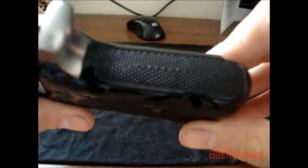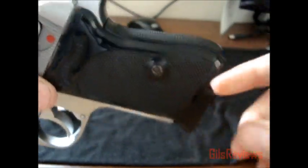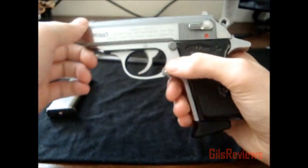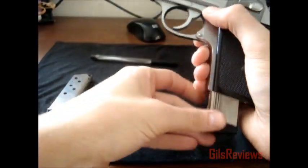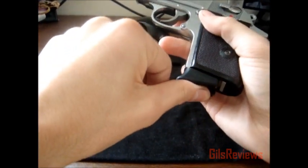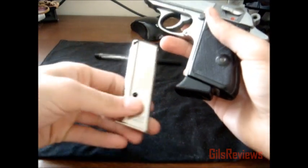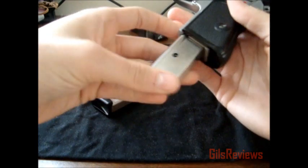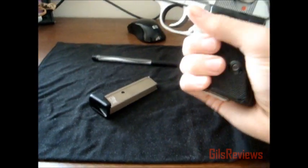You can see that. The PPK-S does hold one more round but it's got a metal back strap. This one only has a 6 — the PPK holds 7 in the magazine. When you buy it, it comes with two magazines. The second one doesn't have the finger extension, which still fits pretty good in my hand.